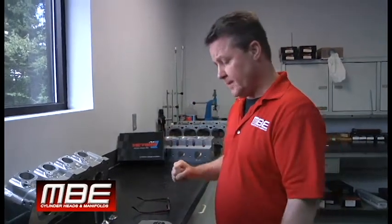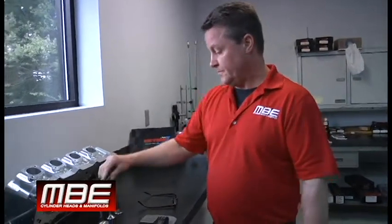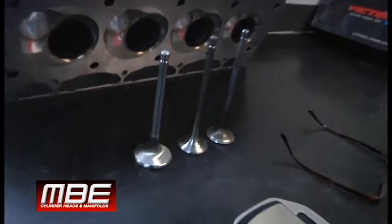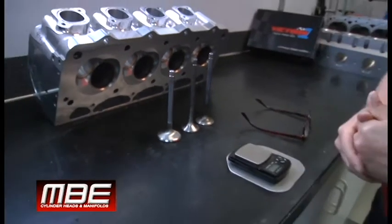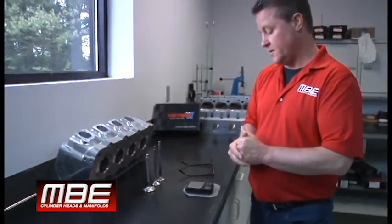Inconel has a place for itself — boat stuff, gasoline power adders — Inconel is a good place to go. Anything methanol, I would run titanium. We have proved that titanium will work, and that is your video on Inconel Valves 101.